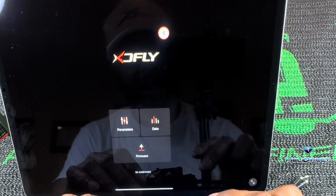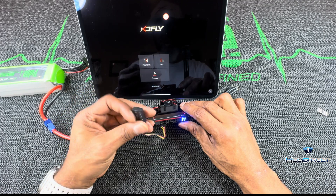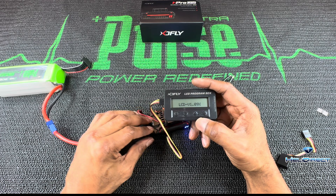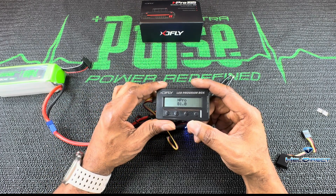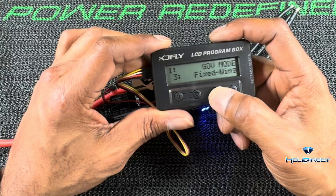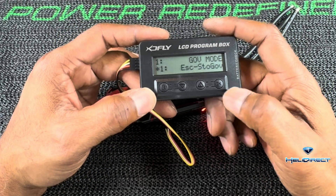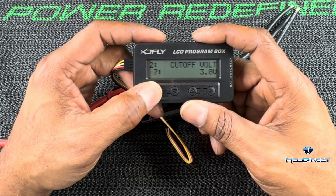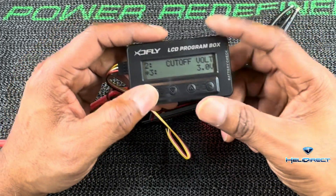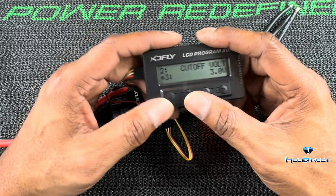You've got your parameters, your data, and your firmware section in case you need to do updates. The Bluetooth module works fine — I'm using my phone right now. Look for the red light to confirm it's powered and communicating. You can see the red light and the blue light. It says 'ESC connecting' — shows us the firmware. Governor store, fixed wing — you say okay and it saves the data. There are up and down arrows and an okay button to navigate the menu.